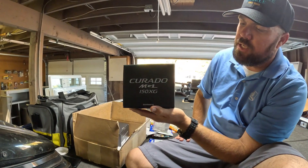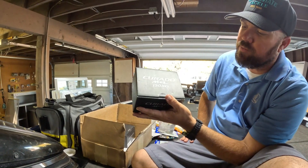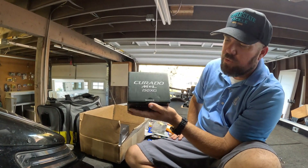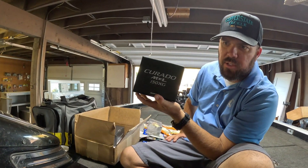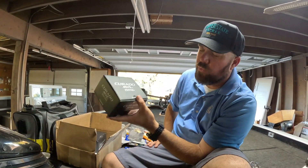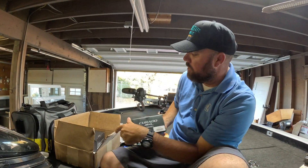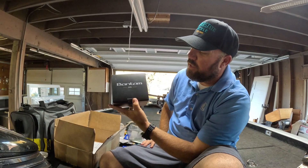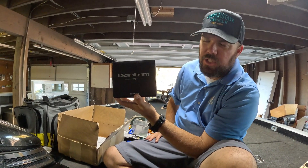A couple new reels — the Crotto MGL 150 XG high-speed. It has that magnesium spool so you can cast a little bit farther and it's a little bit smoother. It's a more budget-friendly reel that still has that higher-end feel.